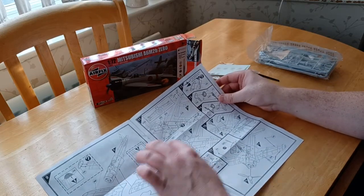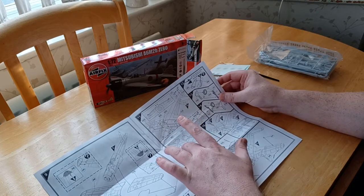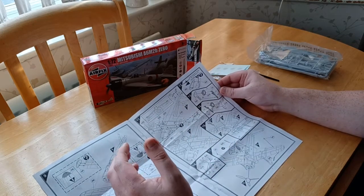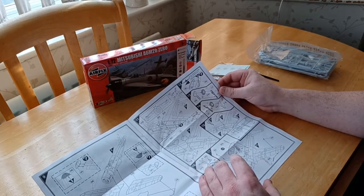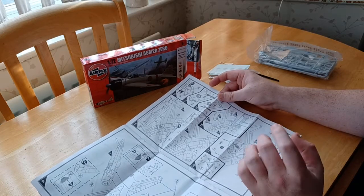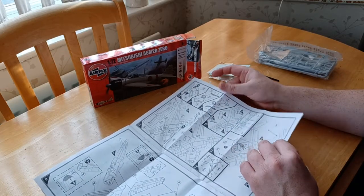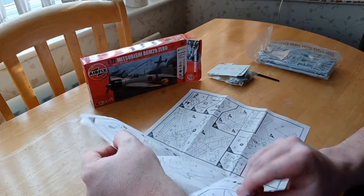It gives you another variant where you can either have the wheels retracted or have them as in flight. I'll normally retract them because I like it sitting on the ground. You can put the pilot in but I don't bother doing that.